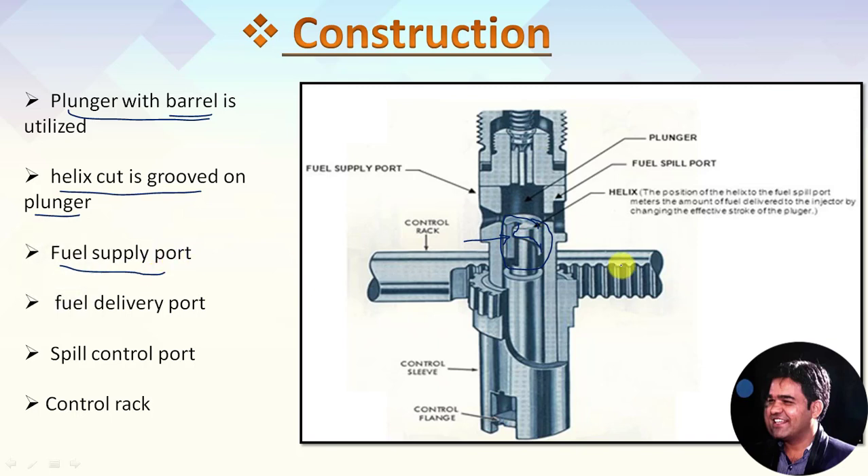The cylindrical barrel has a fuel supply port — here is the fuel supply port. And likewise, it has a fuel delivery port. The fuel delivery port is located at the top of the assembly. The fuel is delivered with the help of this fuel delivery port through this channel and it goes up to the fuel injectors. This fuel delivery port is a spring-loaded ball valve which is actuated with the help of fuel pressure.